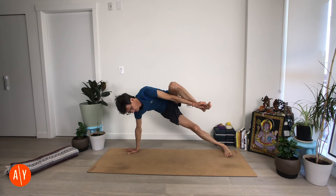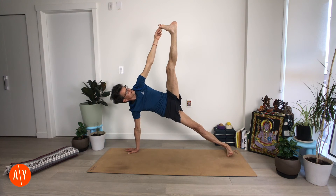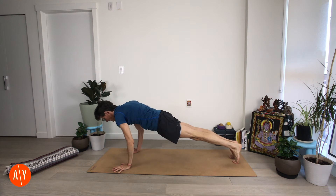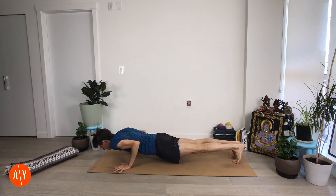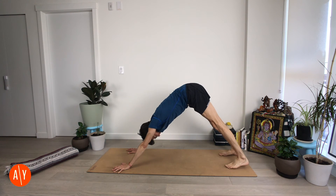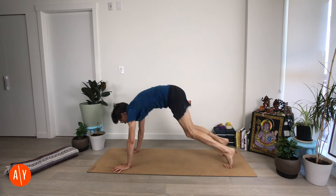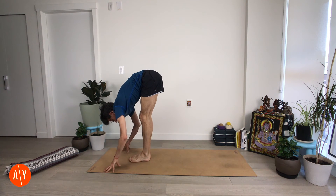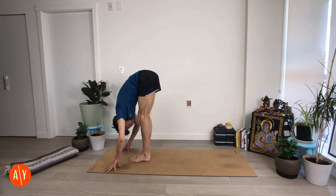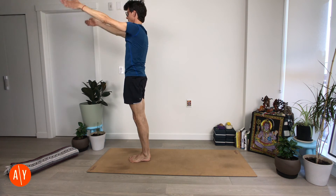Take your left leg up if you're going there — inhale here, exhale here. Inhale to Plank pose. Exhale — Chaturanga Danasana. Inhale — Up Dog. Exhale — Down Dog. Bend your knees, look forward, and move forward. Inhale — Ardha Uttanasana. Uttanasana. Inhale, stand up and reach up. Exhale — Tadasana.